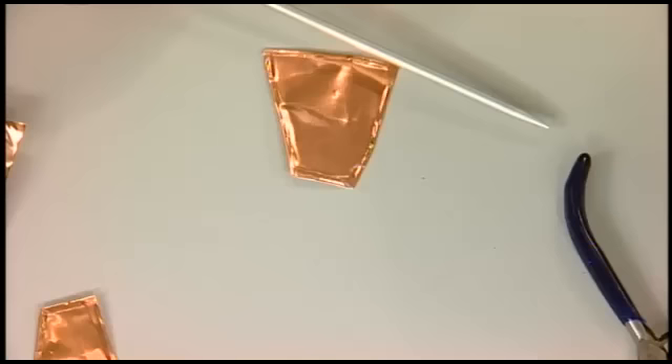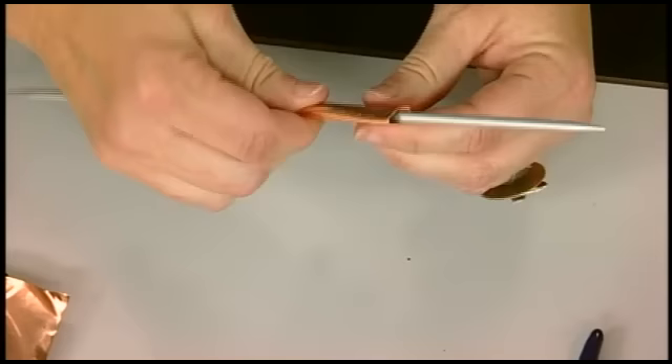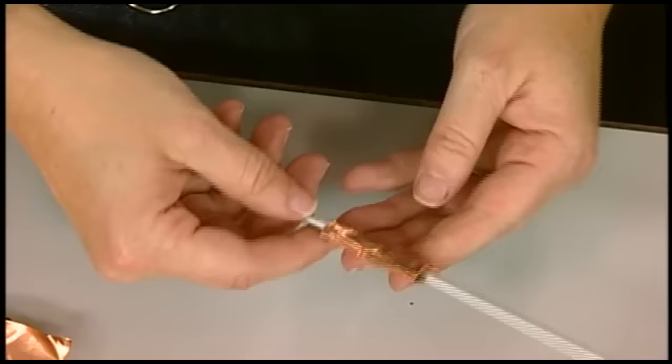Once it's all finished into a shape, I go ahead and get my dowel. This happens to be a knitting needle, but you could use a dowel or anything you want. Just remember that the size of the dowel you use is going to be the interior of the bead — the interior size of the hole. So you might think about whether you're going to put this on a chain or on stringy material, and exactly how big you want that hole to be.